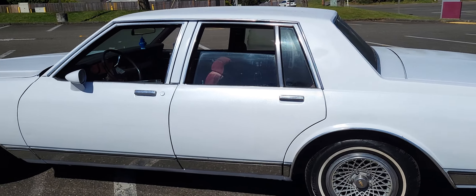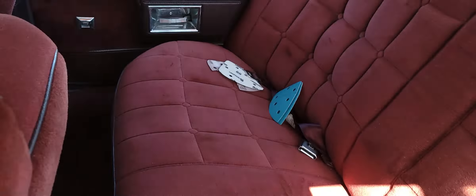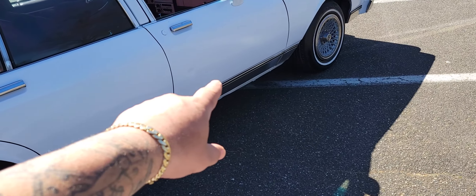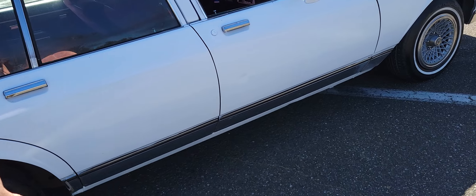It runs and drives good, interior is clean, it's cool, no crazy stuff. It'll come with some extra parts and stuff — I'll clean it all out. Runs and drives good, no crazy large dents. There's like one ding on this side, it's got collector's plates, there's a ding on this door, and I think a little ding right there.